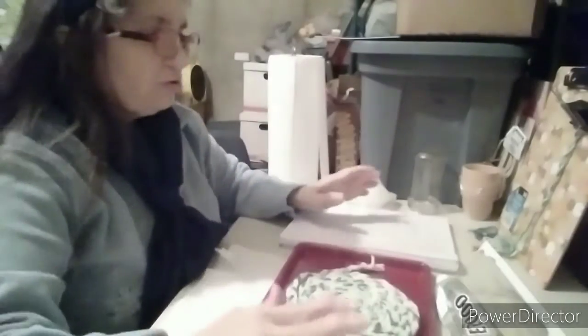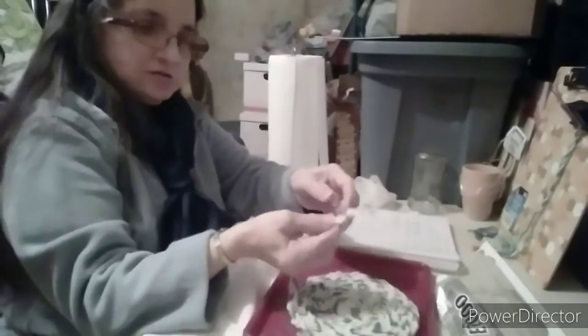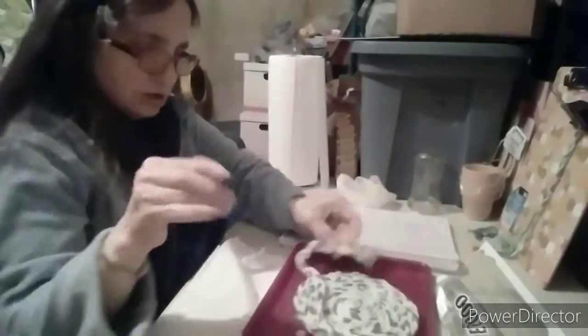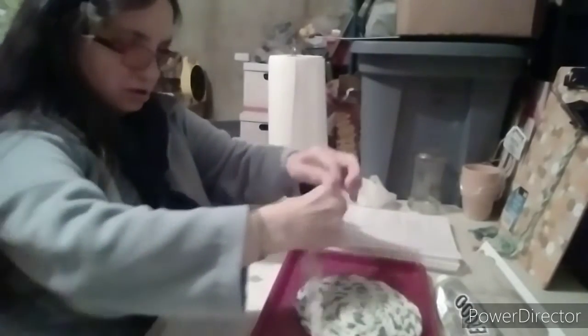Braid all the way to the very end and then you knot it — just knot it like this. Mine is very long as you can see, so we are going to start the next step.